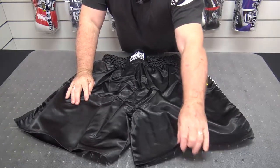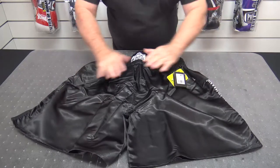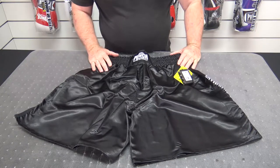They are a satin feel — they are beautiful shorts. They feature a leg cut up here. But the main thing is they are designed to allow a full size international groin guard to fit inside.